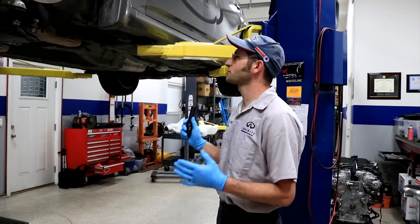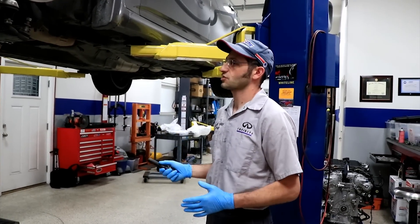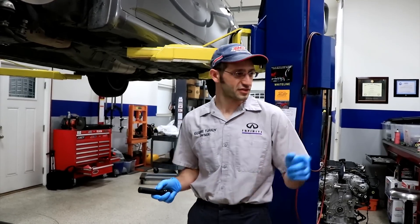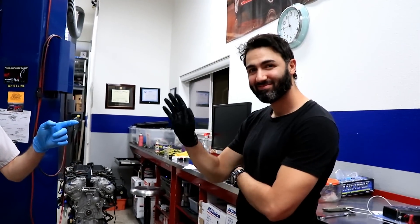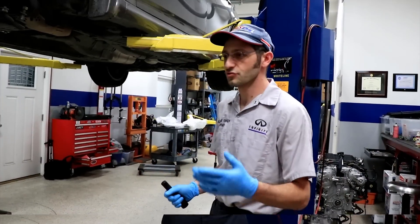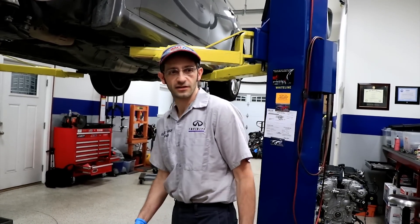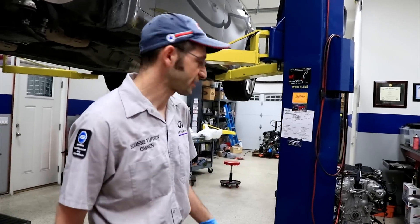We have a G35 — it's a 2008. We got this car for really cheap. It's for this guy here, and he doesn't know anything about cars. We got a used engine, tore the whole thing apart, redid the timing, and changed a bunch of seals and gaskets. We just kind of overhauled the whole thing.